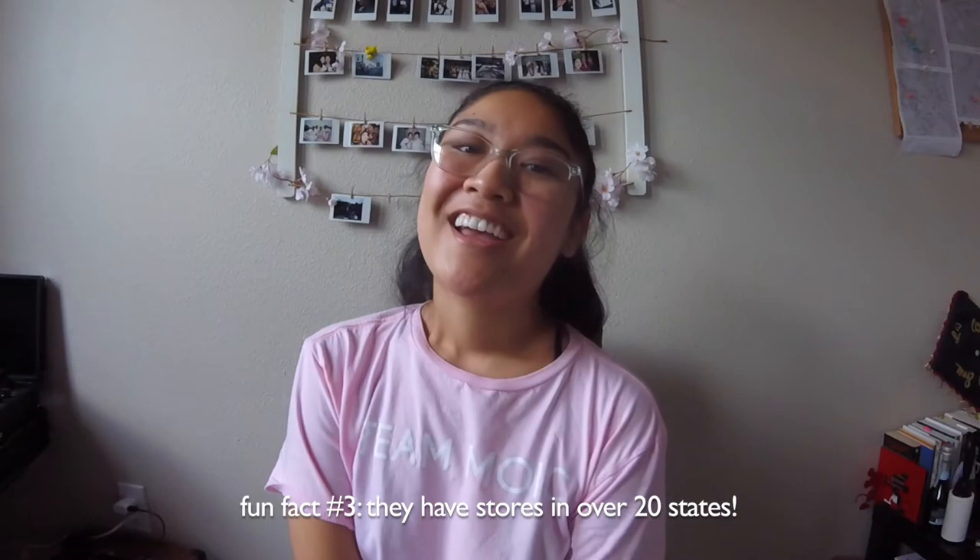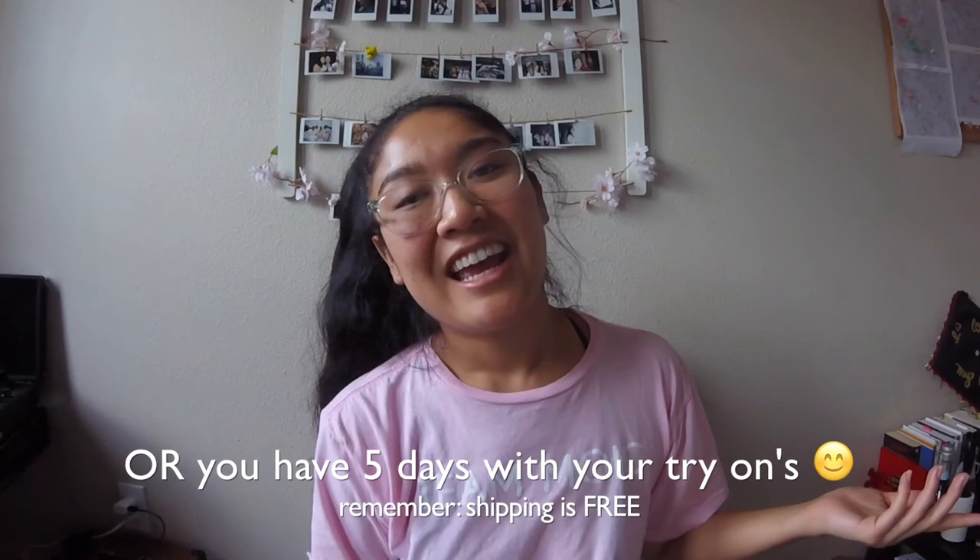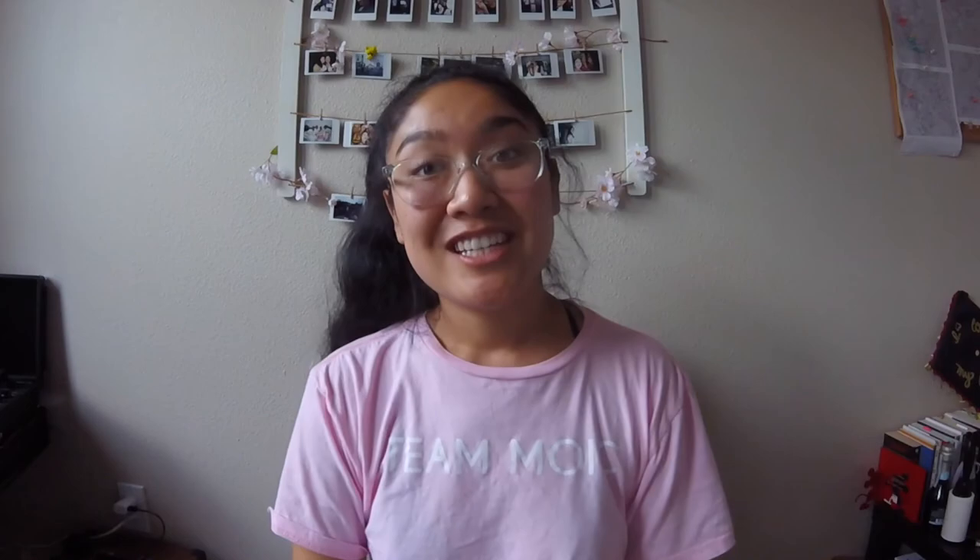You can try them on in stores — they have some stores opening up — or you can try online, which is really cool. I'm lazy to go into stores so I got the free try-at-home. They give you a return tag so you can mail it back. You have five days to try it on, you get five pairs, and like me you get to buy a new pair. I'll probably be talking about post-grad life and adulting soon, but yeah, this was me trying on Warby Parker glasses — bye!